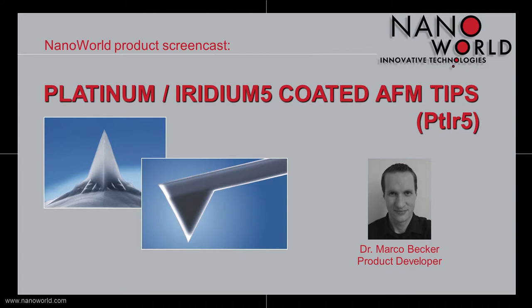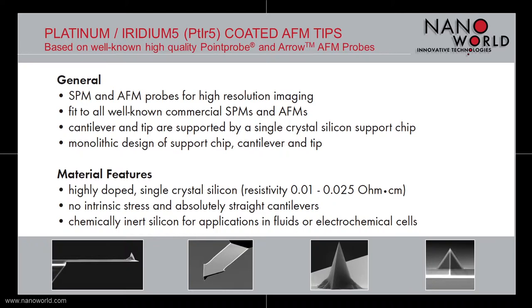In general, our Platinum Iridium 5 coated probes are used for very high resolution imaging and fit to all commercial SPMs and AFMs.